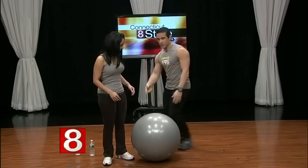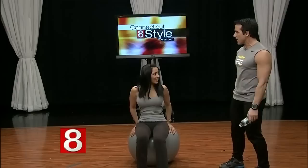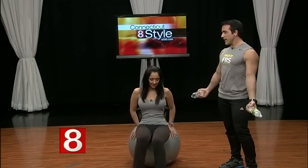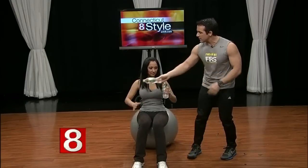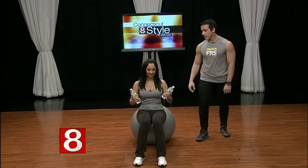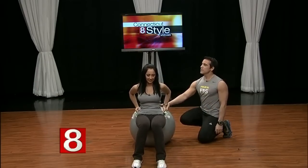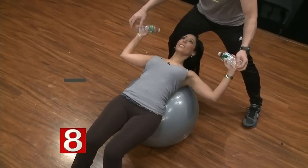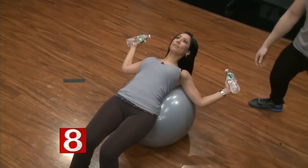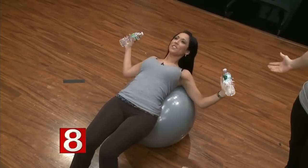We're going to start with a bench press — just lie on your back on the ball. Roll back a little so your back is on the ball like a bench. Stabilize yourself, hands up, and press them up, then down. You can also do a fly, working your chest. Aim for 10 to 15 repetitions using dumbbells or whatever weights you have at home.